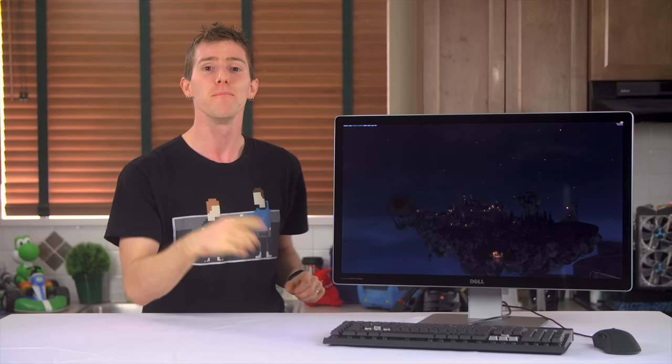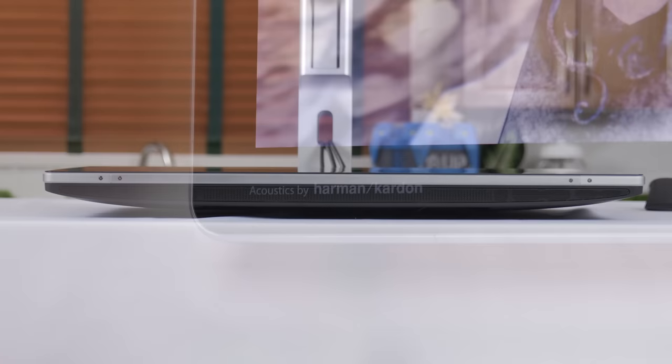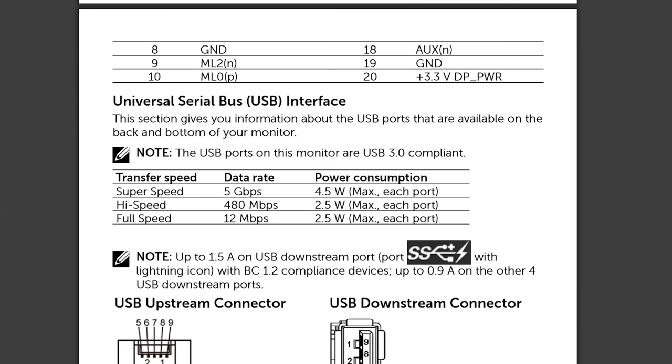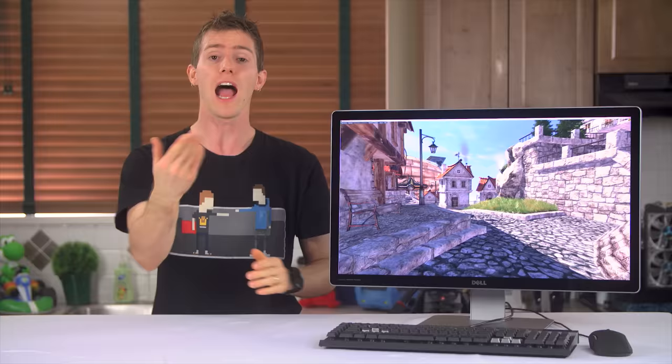Moving to the left, we find a Harman Kardon logo that by itself is completely meaningless, but combined with the surprisingly decent onboard speakers built into the bottom of the display, it impressed me. Further around, there's an SD card reader whose type is not specified, despite the amusing amount of detail in the Dell manual about completely irrelevant things. But I have to assume it's SDXC since they say it'll handle up to 1TB cards — either way, it's a welcome addition.